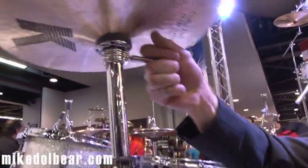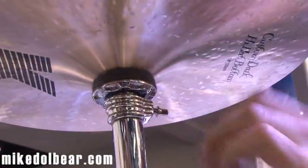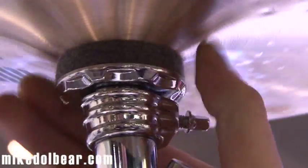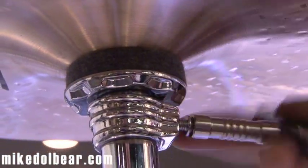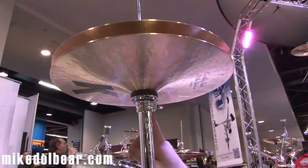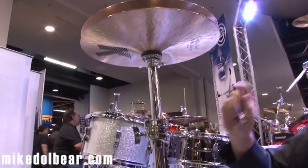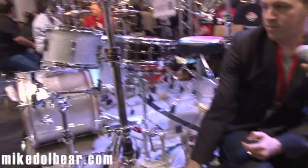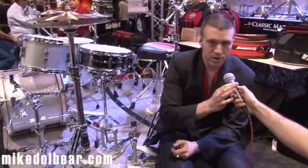We have a very unique tilter on the stand as well. We call this the Aerodisc — it's a patented feature. It's operated by loosening this screw, and then we rotate the tilter until we get the angle that we want. Once it's where we like it, we clamp it in place. There are no screws coming up from the bottom that loosen and fall out. Everything's locked in place, so it's a really solid, heavy-duty stand.